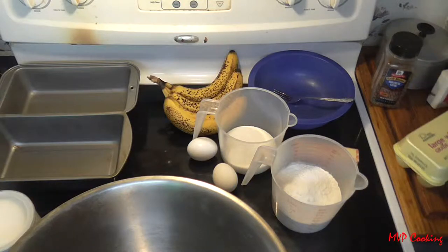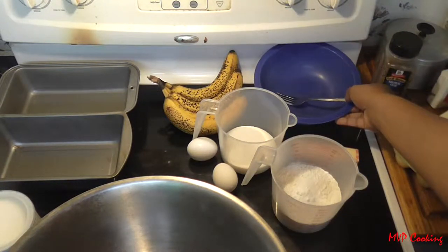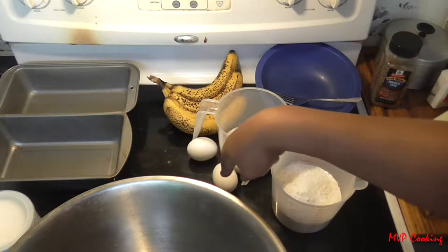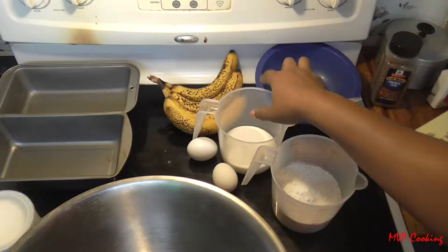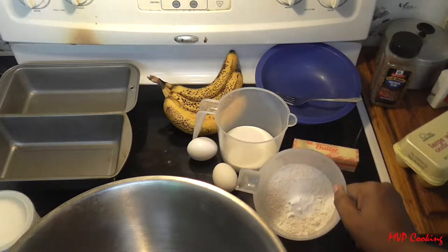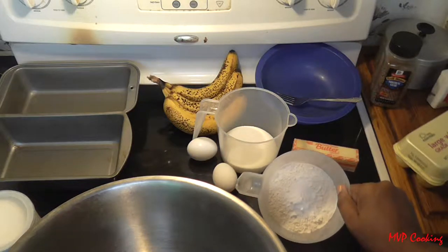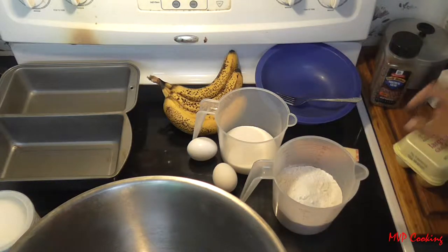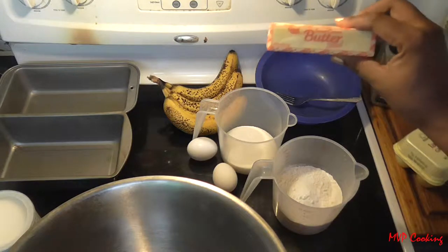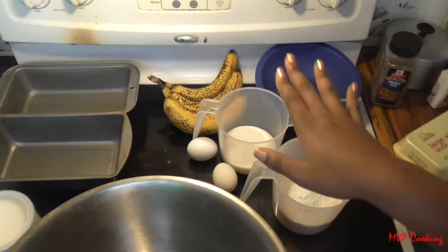Today we are making banana bread, and here are all the ingredients you need: three ripe bananas, a bowl and a fork to mash them with, two eggs, one cup of sugar, two cups of flour with one teaspoon of baking soda and half a teaspoon of salt mixed in, and a half cup of butter. You can add nuts if you want, but I don't like nuts so I don't add them.